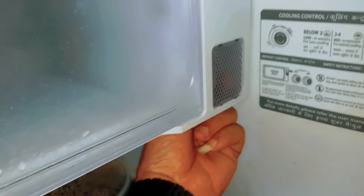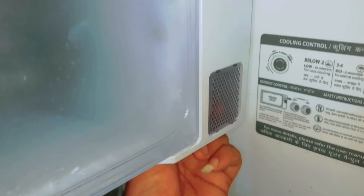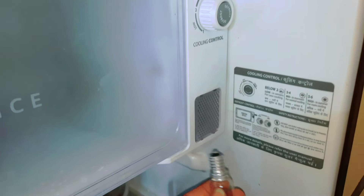Now I will store our heads. First, we can store the water bottle.